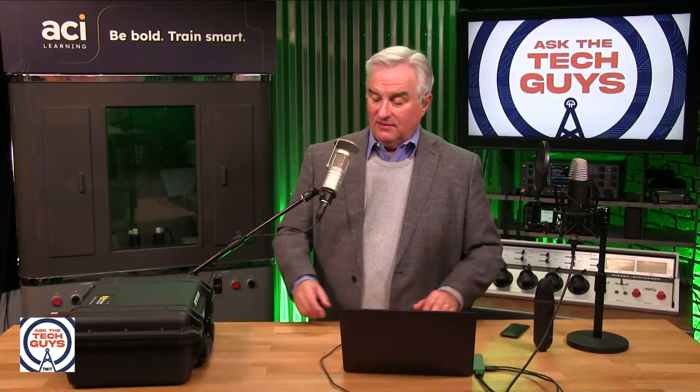That means — and this is the most exciting thing about this — you don't have to pay attention to levels. Just turn on the recorder, because you're recording with so much dynamic range that you'll never get too loud. The reason we have to pay attention to dynamic range is that if it gets too loud, it clips — it chops off the top because it just can't record that. So you have to keep the levels right in the middle. But not anymore with 32-bit float.